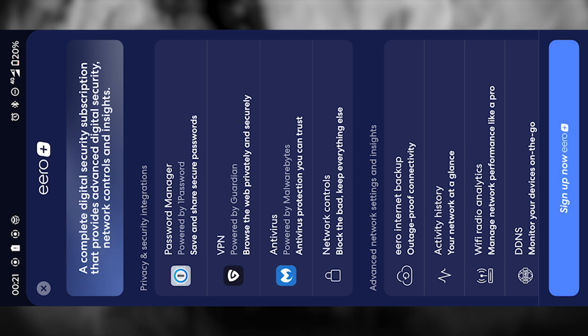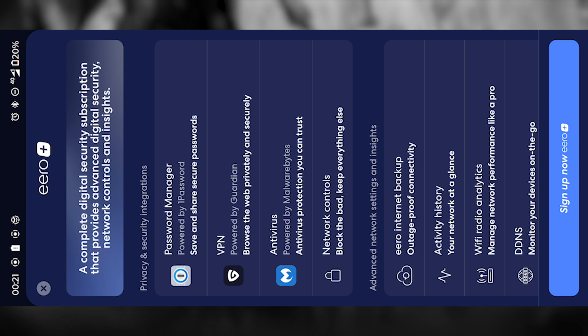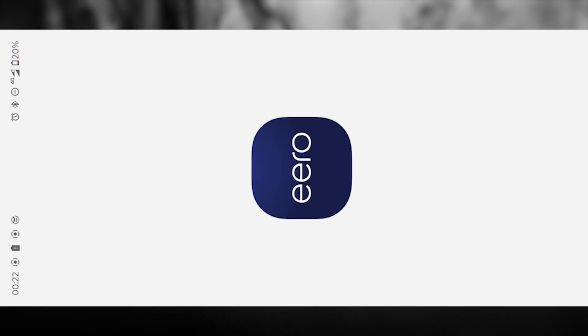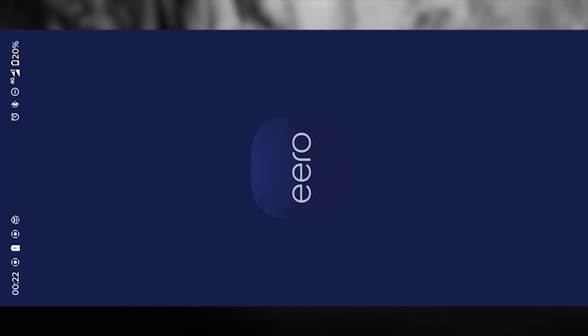At this point, you might see a screen suggesting you subscribe to some additional services. Personally, I don't find those necessary, so I just close the window and skip that step. Sometimes after this step, the app might show you a plain white screen where nothing responds — don't panic, this is a known glitch. The easiest fix is to simply close the app completely, remove it from your recent apps, and then open it again. That usually solves the problem immediately.